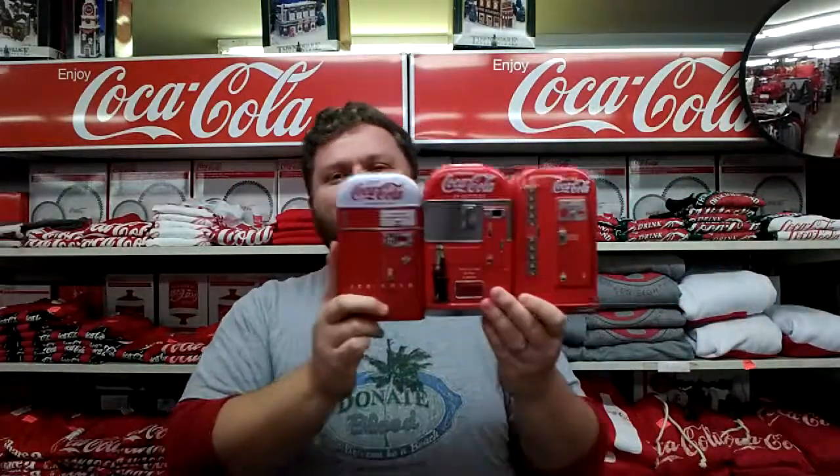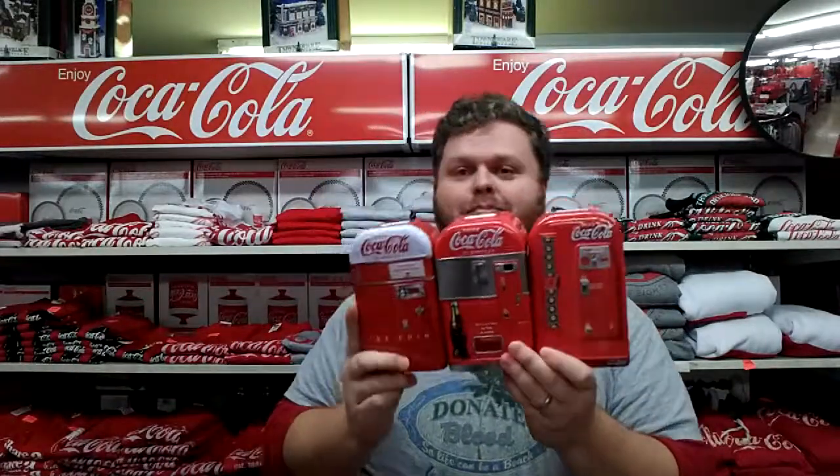These tin bank piggy bank boxes are like $8.25 online. We're selling them for an incredible price.